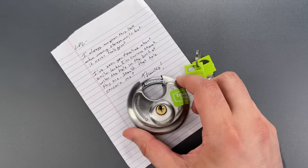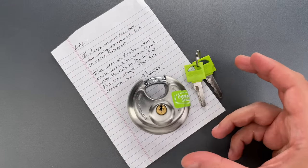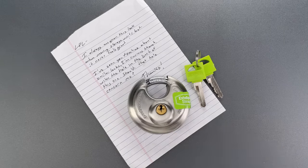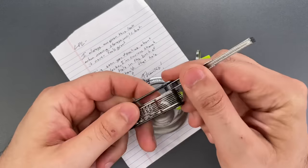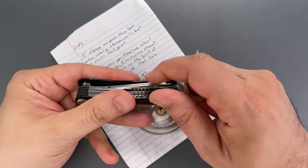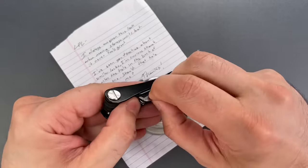What you should be more concerned about is the mediocre core. I've certainly seen worse on storage units before, but this is probably not going to stop someone with a basic knowledge of picking. To open this up, I'm going to use my Covert Companion with the new Turning Tool Expansion Pack. These are of course available over on CovertInstruments.com. I'm going to be using the 40 thousandths thick turning tool and the standard hook.